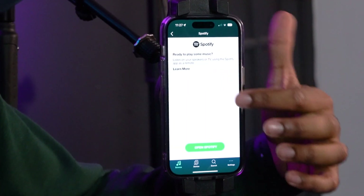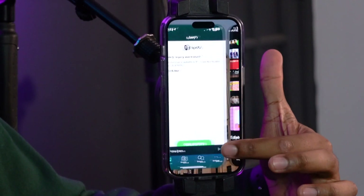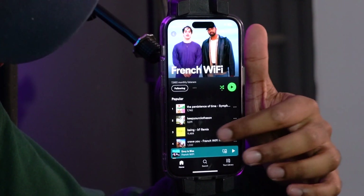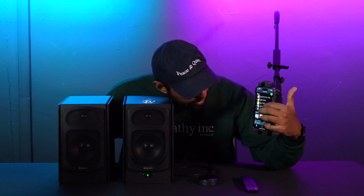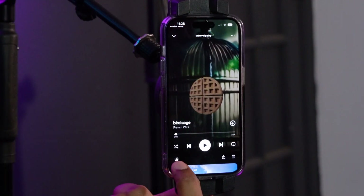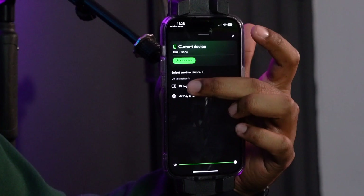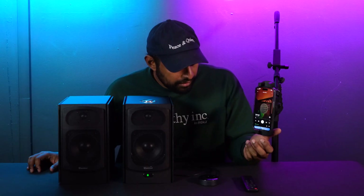I use Spotify, so I'm going to click on Spotify. It'll ask if you want to open the Spotify app — click on that and it brings up Spotify where you can go to a song you want to play. You're going to click the button in the corner and set it to what you want to play to. Remember, we named this WIM Mini Dining Room, so I'll click Dining Room. Now if I play music, you'll hear it through these speakers.